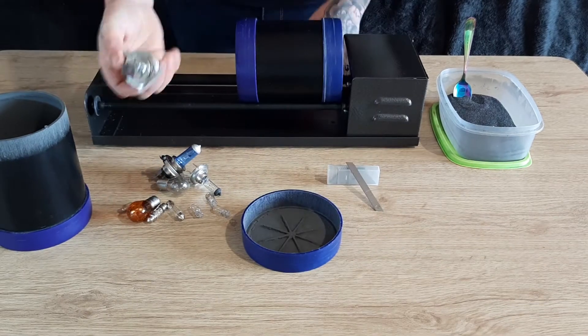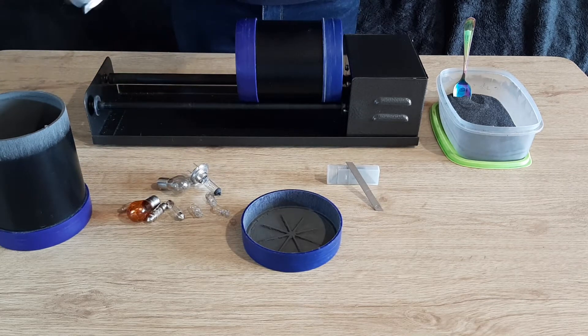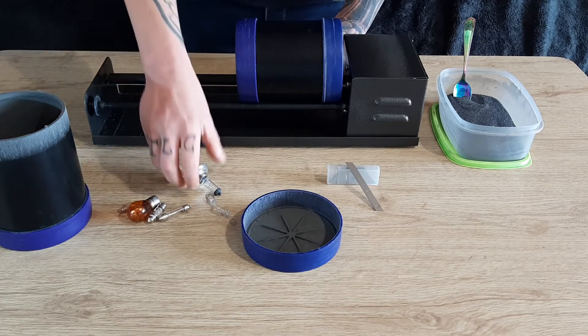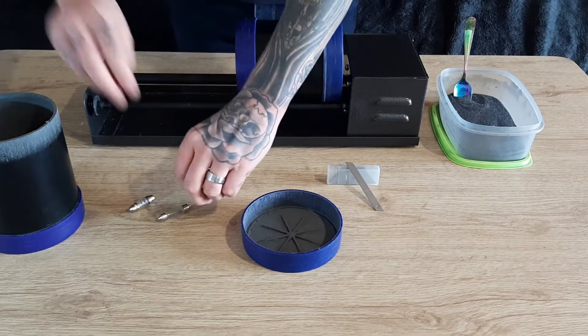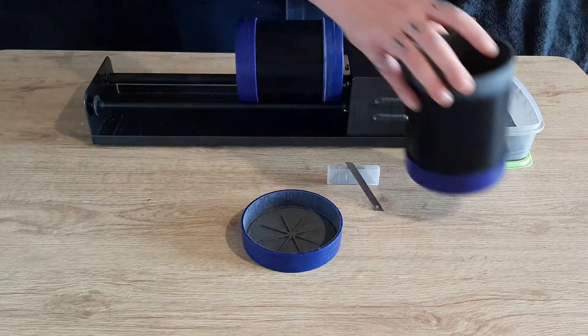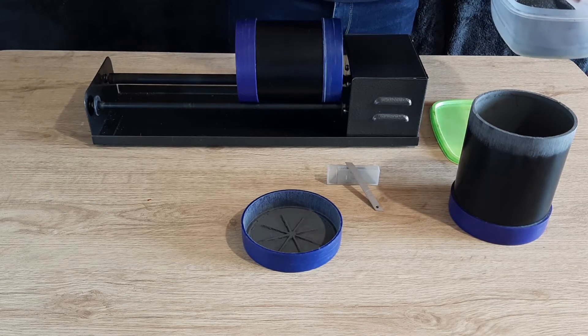I'm not sure what happened to these. I don't know if they burst or not. They're quite thick. It depends how much they rattle around in there. I've got a random LED one as well. Two scoops of 60 grit silicone carbide.